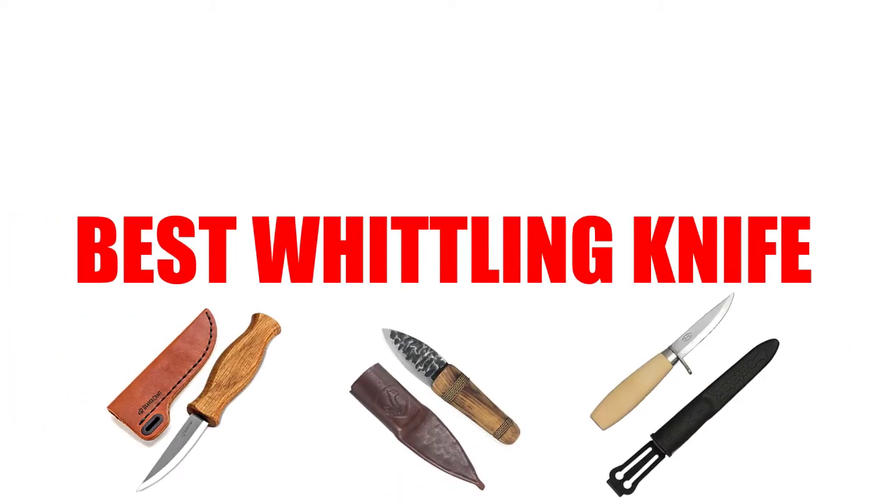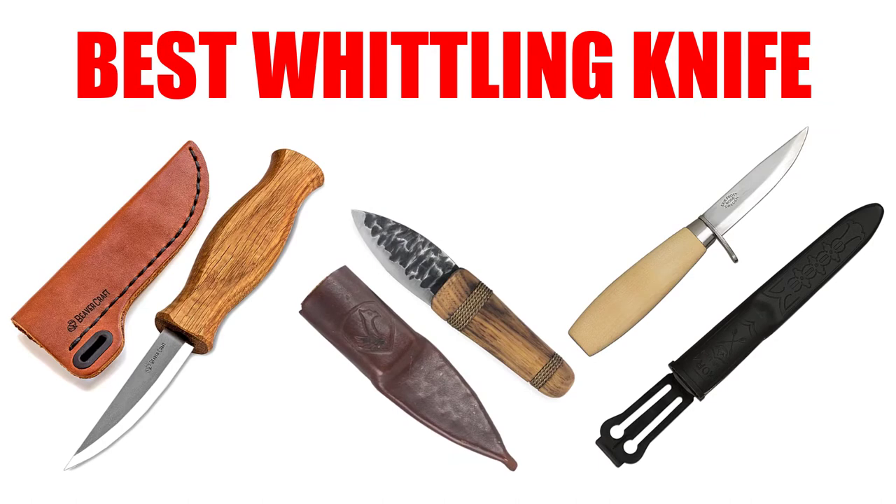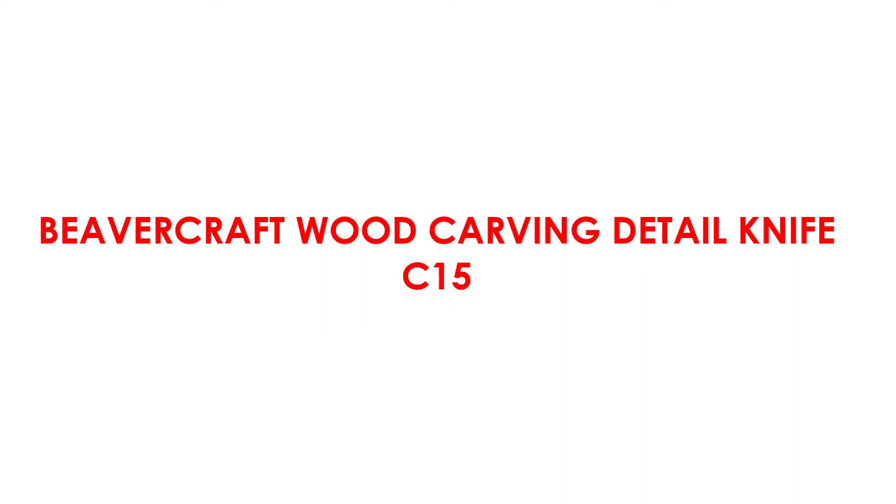Are you looking for the best whittling knife? In this video, we will break down the top 5 whittling knives on the market. We have included links in the description for each product mentioned, so make sure you check those out to see which one is in your budget range. At number one: Beaver Craft Wood Carving Detail Knife C15.